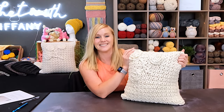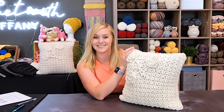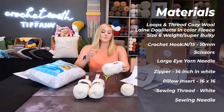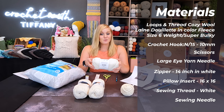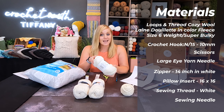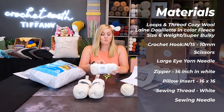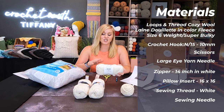I can't wait to show you how to make this — it's super special and it's going to be a lot of fun. Let's dive right into what materials I used to make this Blossom pillow cover. The materials include Loops and Threads Cozy Wool yarn in the color Fleece. This yarn is 50% wool, 50% acrylic, so if you have a wool allergy you can substitute it out. I highly recommend substituting it out for a size 6 super bulky, super chunky yarn so your project is as close in dimension as mine. Try to keep the yarn size the same — very important.